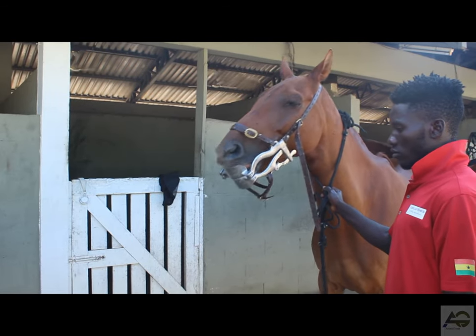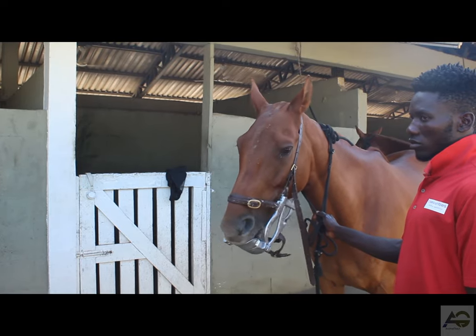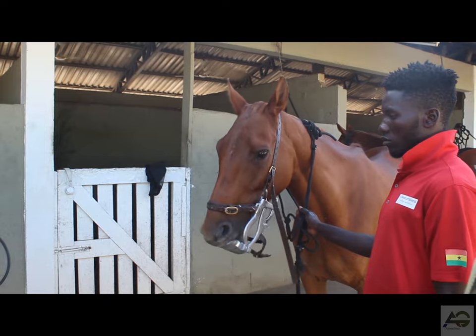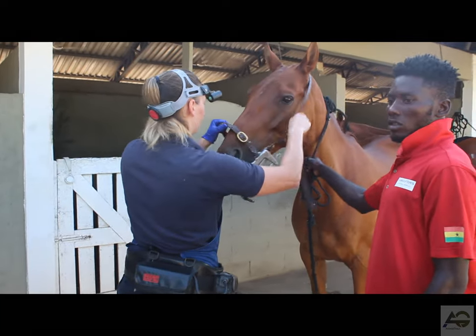Conclusion: Floating a horse's teeth is a simple and effective way to maintain their oral health and prevent dental problems. Regular dental care is crucial for the overall well-being of horses, so make sure to include floating in your routine equine care plan.